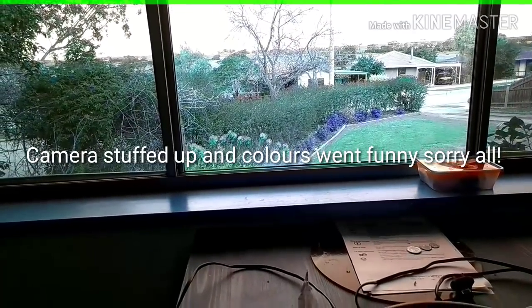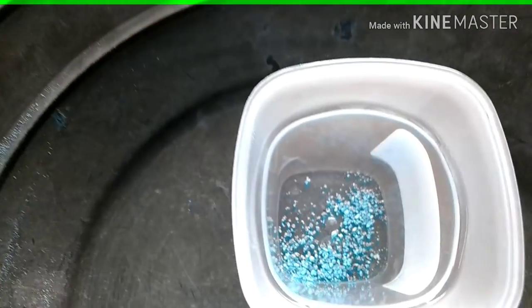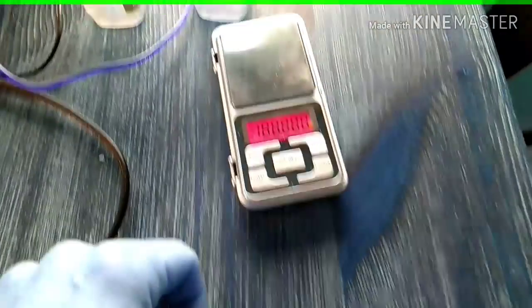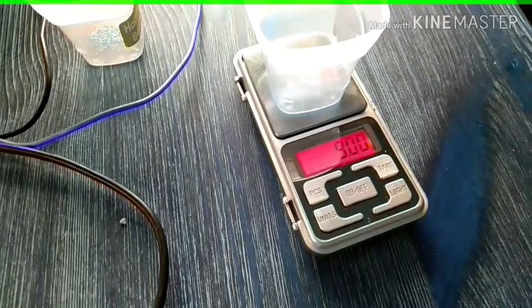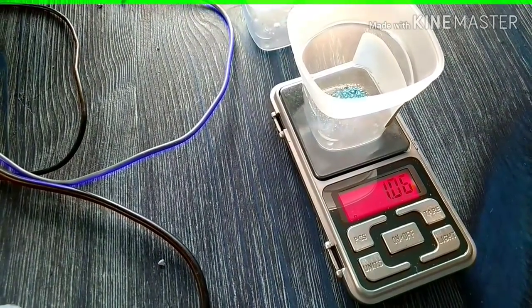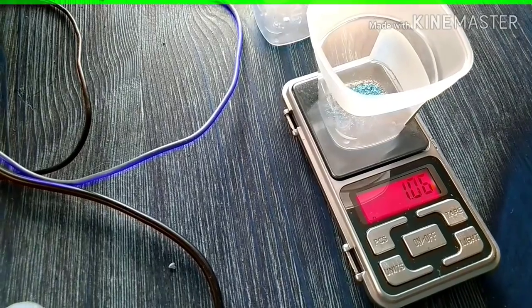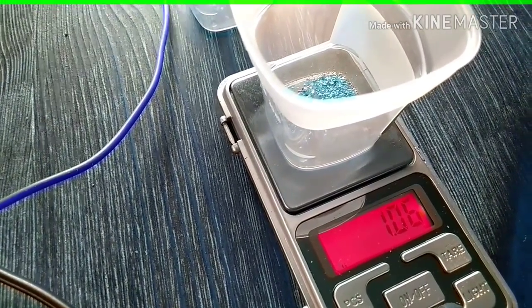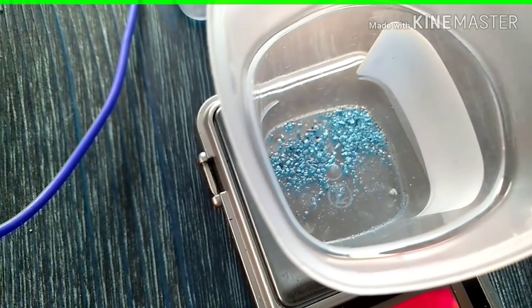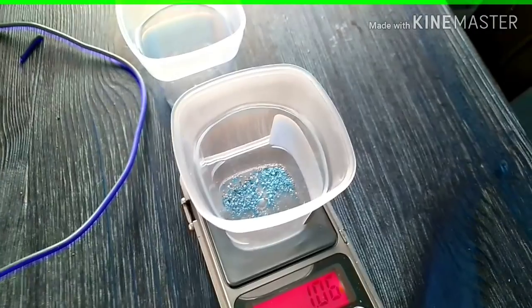Back inside — the gold is dry and here it is. Not too bad at all, pretty happy with that. I'll put a nice photo up at the end. Let's get it all weighed up — and the result is 1.06 grams. Really happy with that to be honest; haven't had a gram day in a good while. I think I might have a crack again — I didn't dig it out fully. If you like what you're seeing guys, give it a like, subscribe, and leave us a comment. Cheers!